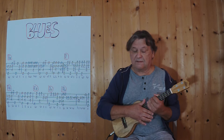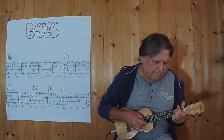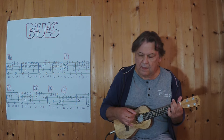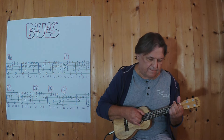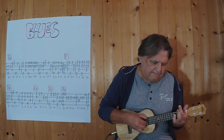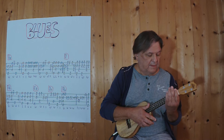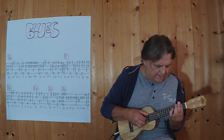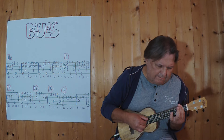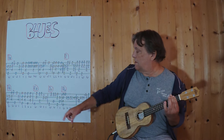So we'll do the first two. And the next two. And then we go into the D. And then we go into the A7.